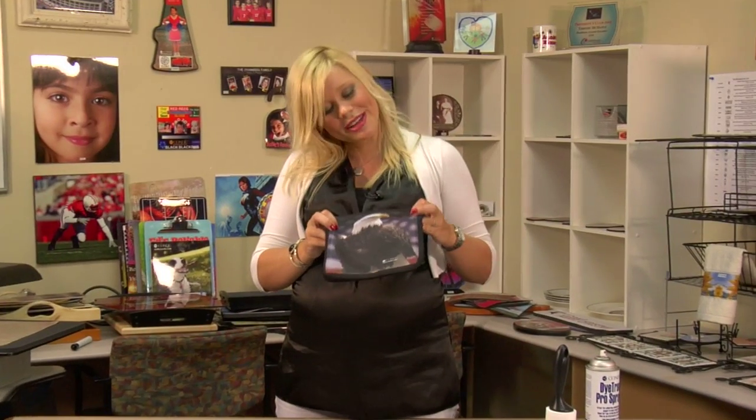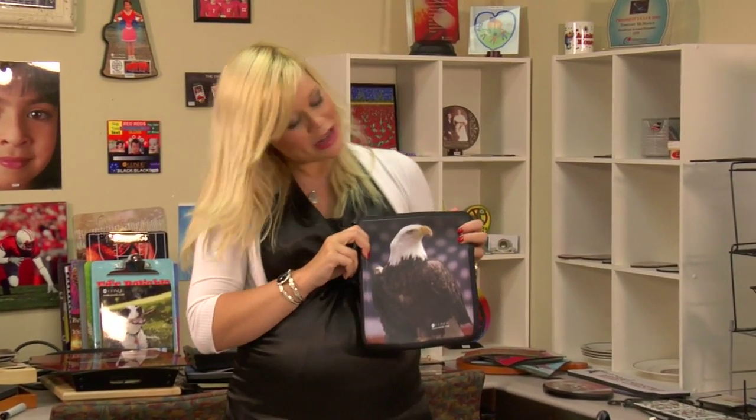We just finished pressing our iPad cover, and you can see how well it turned out. With as popular as the iPad has become, this is going to be a product that's going to be a top seller for you and your customers. For more products and services, visit us at Condi.com, and be sure to watch more of my videos on YouTube. I'm Brittany with Condi Systems, and thank you for joining us.